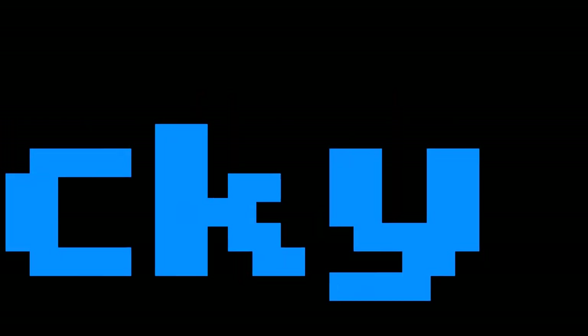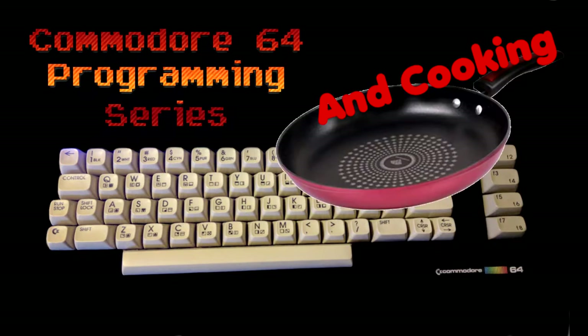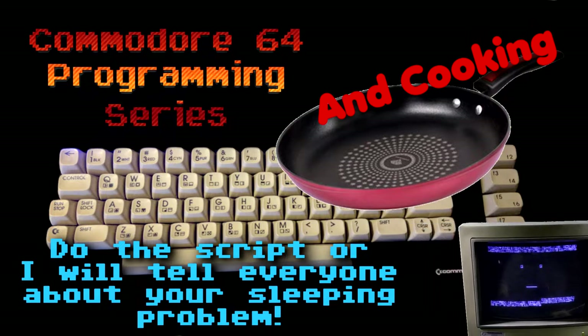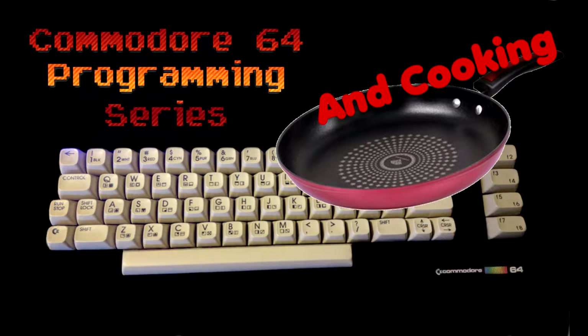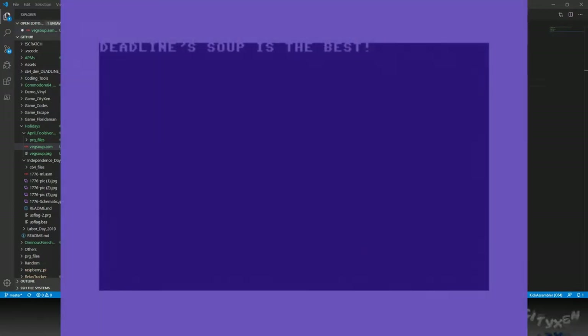The Clicky Show. Welcome to Commodore 64 programming and cooking. Who wrote the script? Do the script or I will tell everyone about your sleeping problem. Whatever, Clicky. Alright then, programming and cooking. Today we're doing vegetable soup and simple screen message.